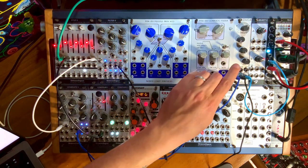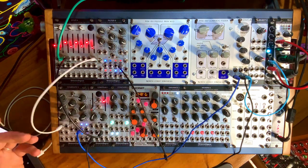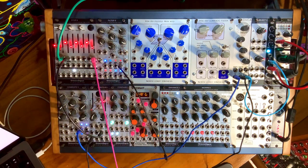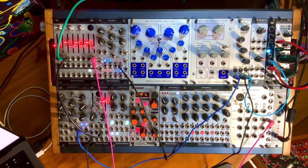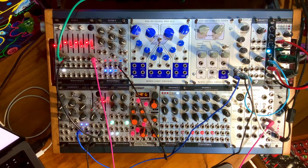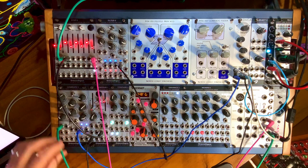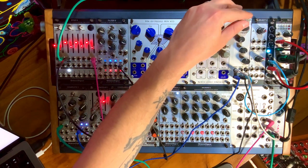Since I've calibrated this to one volt per octave, I can actually take the output of our sequencer here and split it using the multiple. We can take one output to the frequency input of the CDVCA and the other one to our oscillator. So now the timbre remains consistent because we're tracking that frequency.